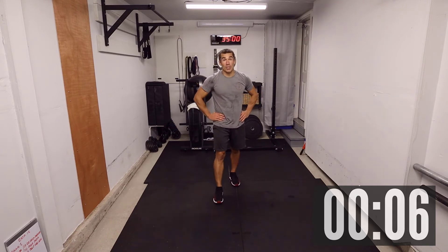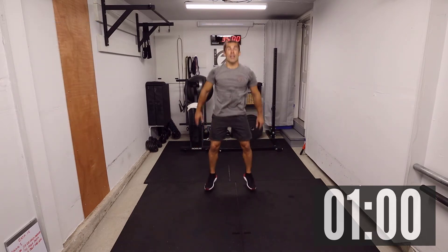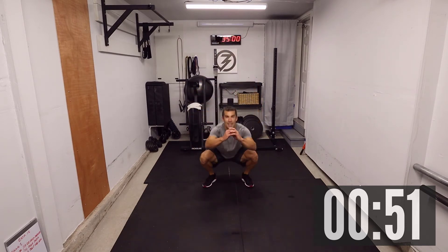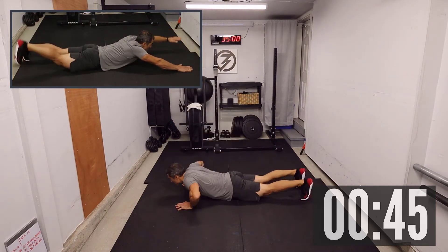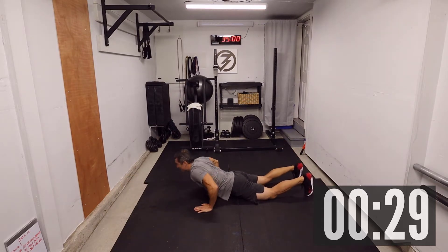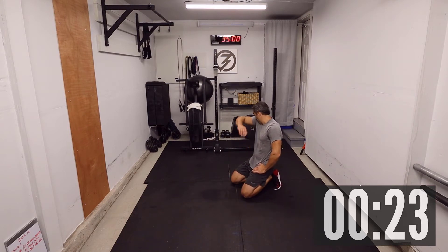Jump squat and swimmers — ten jump squats: three, two, one, let's go! One, two, three, four, five, six, seven, eight, nine, and ten. Swimmers — I really like that one: one, two, three, four, six, seven, eight, ten. Always keep that body tight, arms nice and engaged, same with the back leg — keep the whole body tight. That's a great movement.